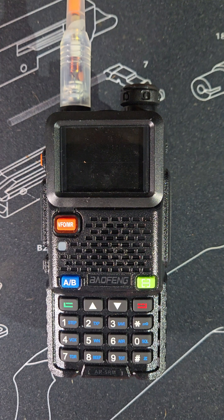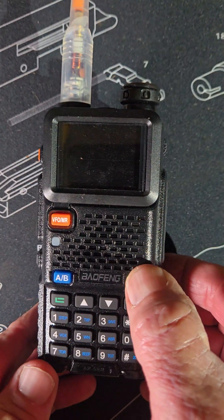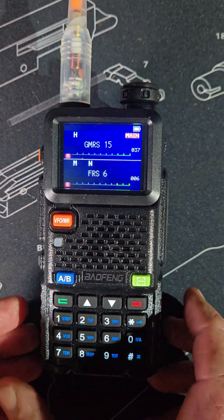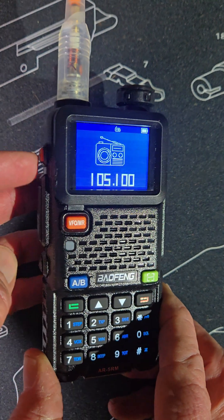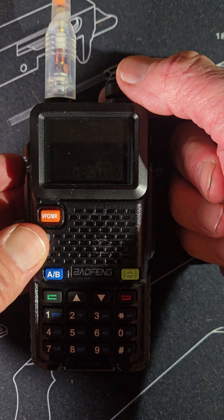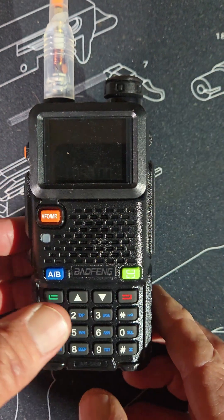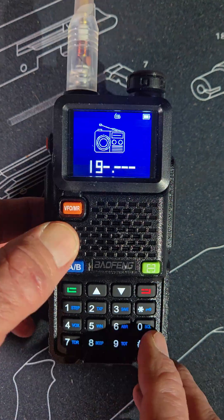Alright everyone, we're going to go through some features of the Baofeng AR-5RM awesome radio. Starting with the side button — if you hit this, it goes to radio mode. To change the channels you can go up or down.